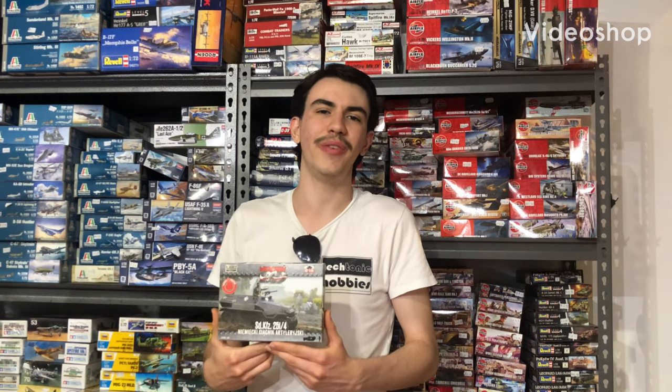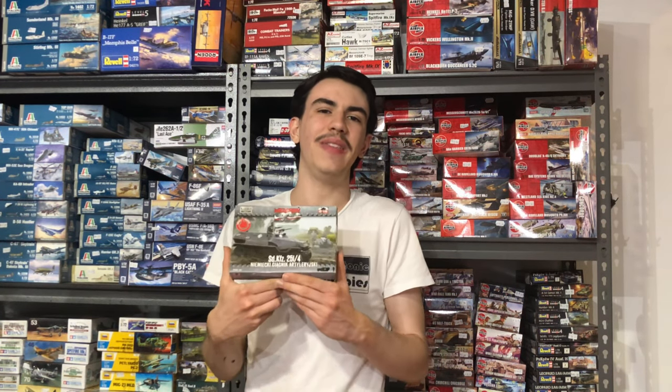Greetings everyone and welcome to Lucasbrews. In today's video we're going to have a look at the First to Fight 1/72nd scale German SDKFZ-251-4 half-track. This is the ammunition carrying version of the famous armoured personnel carrier from the Second World War.